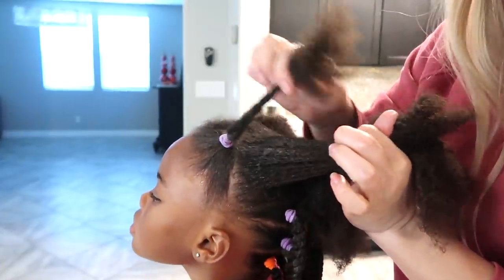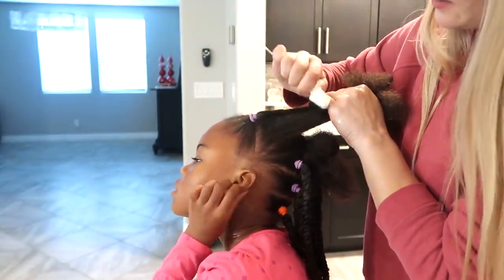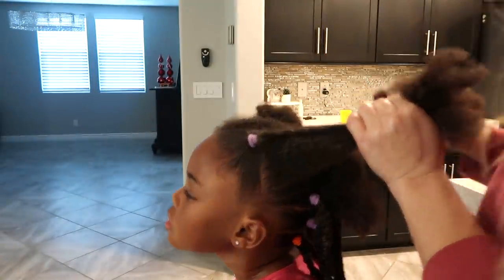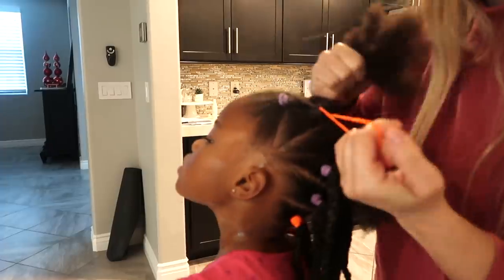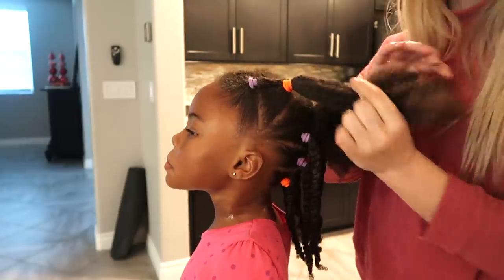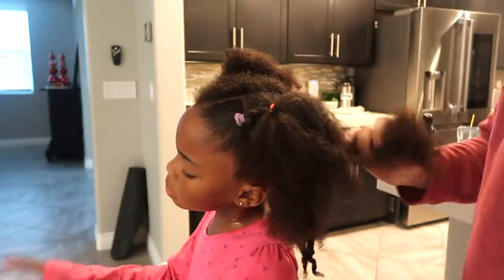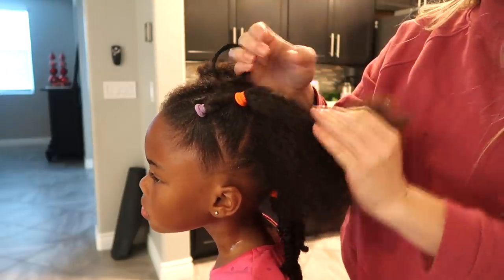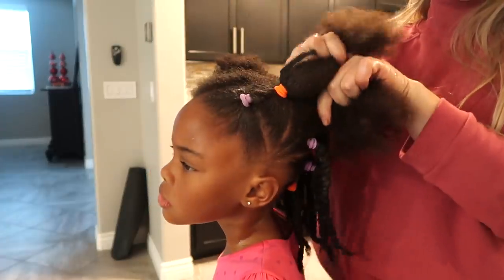I'm going to take this and put it with this. I already got some gel on it. I'm going to make sure it's nicely smoothed back so it looks nice and clean, then take my orange one and put it together. I don't need it to be that tight — I don't want to hurt her — just sturdy enough. Always make sure you prep the hair before you connect it so that it's nice and moisturized, because you can't moisturize it very well once it's already connected.